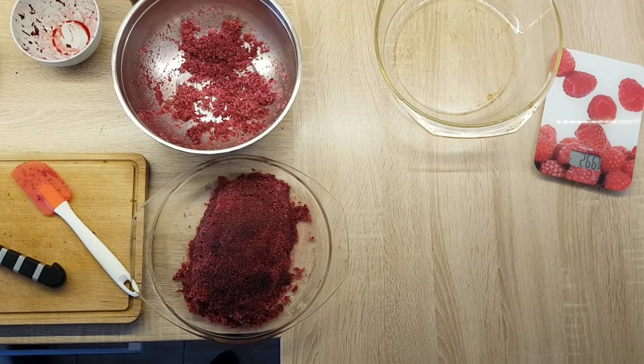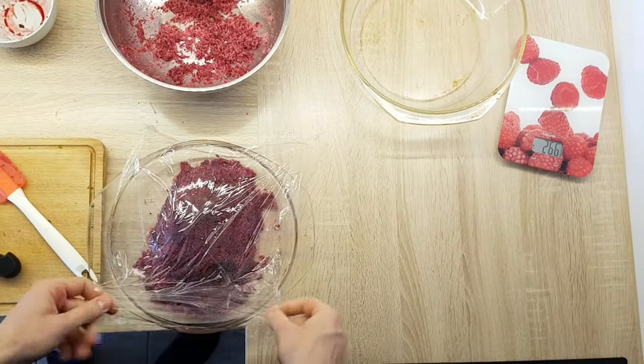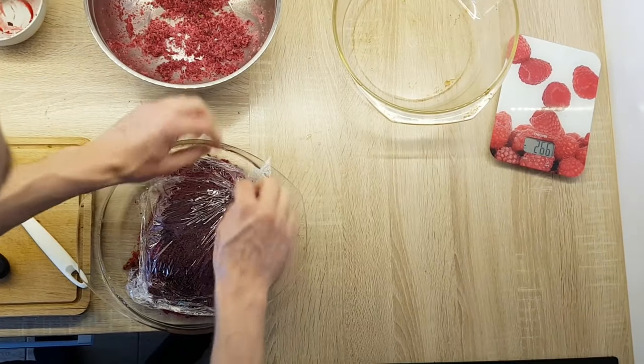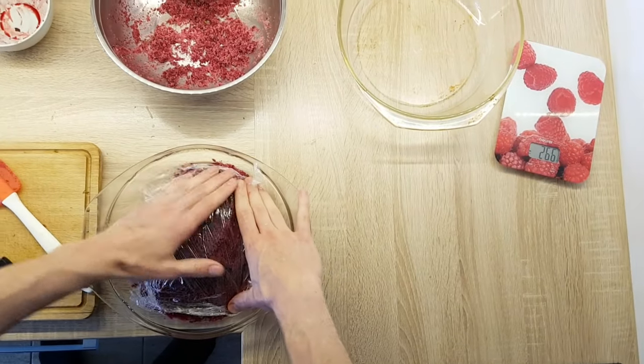Then we put just cling film on the top. And a last tip is to put something heavy on the top, so we will speed up the process. Then we're gonna leave it in the fridge for 24 to 48 hours, depending on the size and how much cured you like your fish.